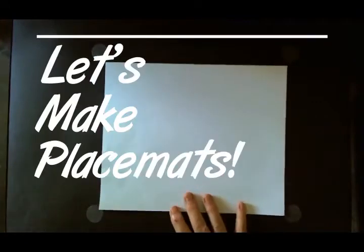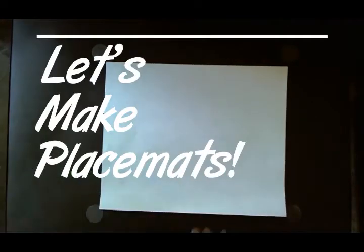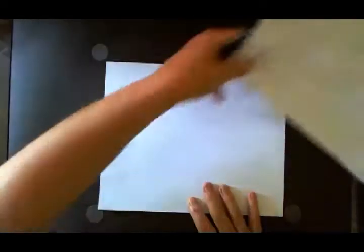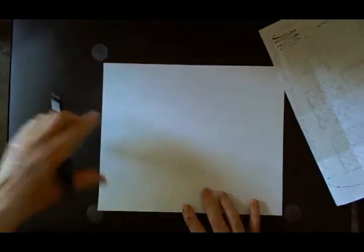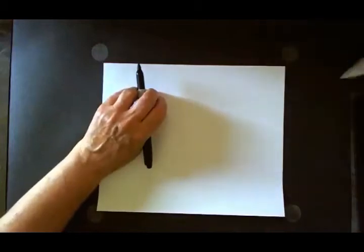If everyone has a clean piece of paper — and hopefully you have something underneath it so you don't have to worry about the table you're working on — placemats use pattern designs. If you have placemats, those work great too.